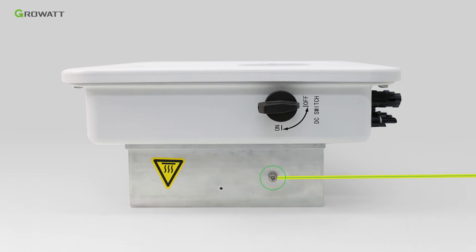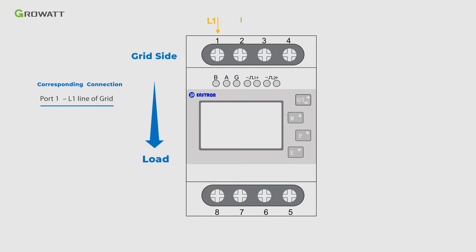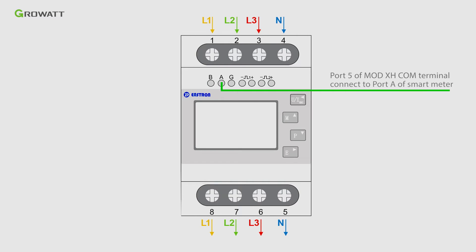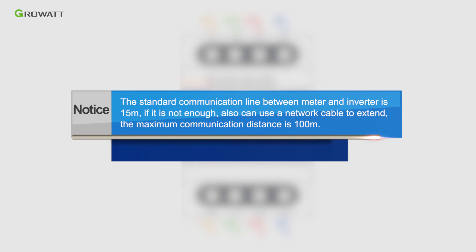Please remember to connect the grounding connector. Connect L1, L2, L3, and N-line of the grid to port 1, port 2, port 3, and port 4 of the smart meter. Connect port 5 of the smart meter to L1, L2, L3, and N-line of the load. Connect port 4 and port 5 of the smart meter to port 5 of the MODXH communication connector, and port B of the smart meter to port 6 of the MODXH communication connector. Note: the standard communication line between meter and inverter is 15 meters. If not enough, a network cable can be used to extend it — maximum communication distance is 100 meters.